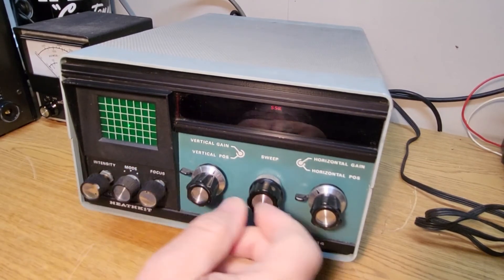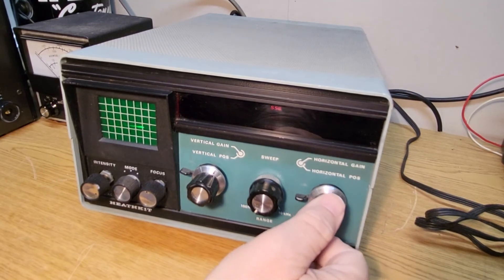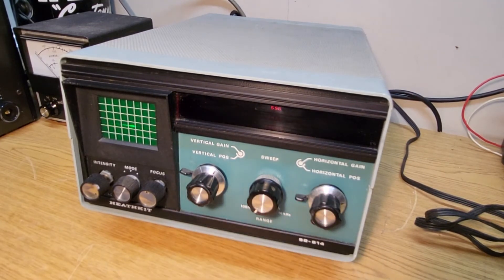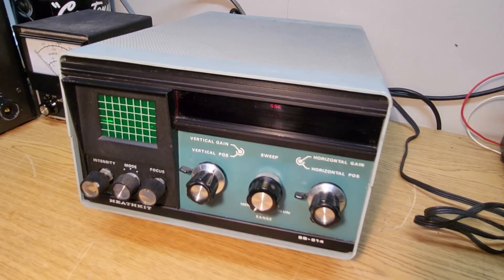Sadly I don't have a manual for this thing, so I'm not a proper scope guy, but what I am proper at is looking at these beautiful green Heathkits. I just love the green. I know a lot of guys will change the color because they're tired of the old green, but I personally like it.